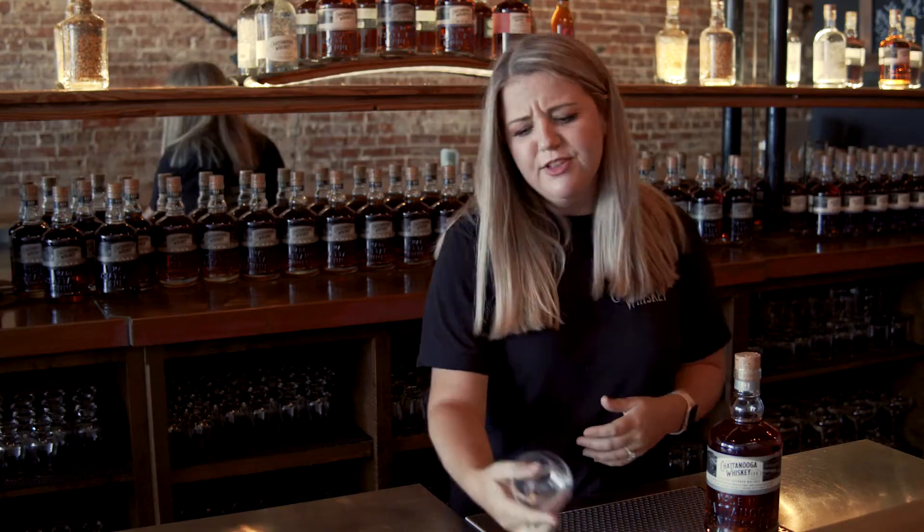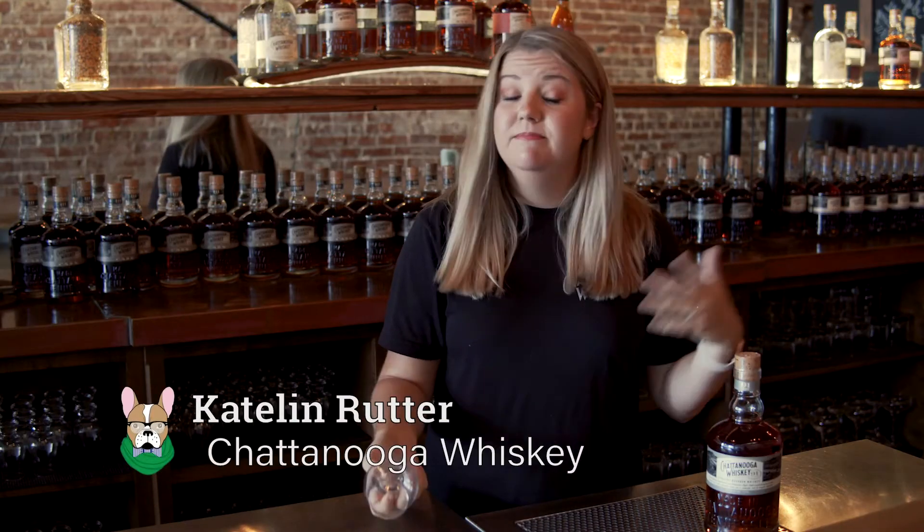Hey Pub Crawlers, I'm at Chattanooga Whiskey and Kaitlyn is going to teach us how to do a proper whiskey tasting. What I learned is the only way to get better is to drink more whiskey. You have a whole bottle in your bag so let's get to work. You do need the whiskey, which you guys already have in your Humane Educational Society cooler for the Pub Crawl.